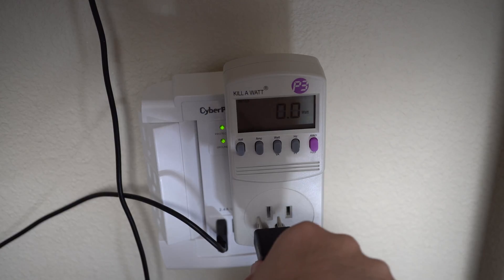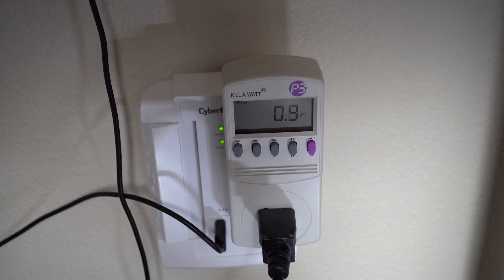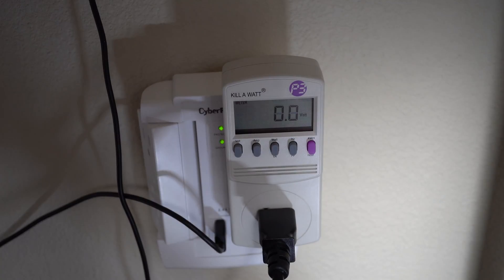Now, how about bigger electronics? Let's plug in a monitor and see what happens. We do see a pretty big jump, but then it does go back down to zero. The monitor is off — it is not in sleep mode. Again, it's probably just charging the capacitors, and then once they're full, it goes back down to zero.